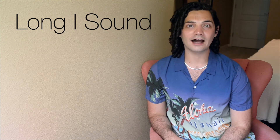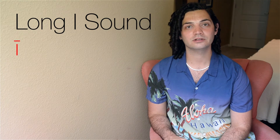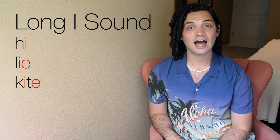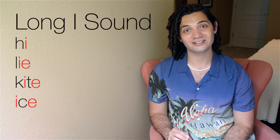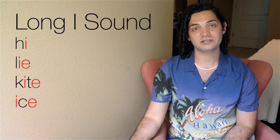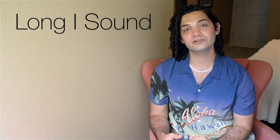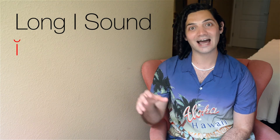Next, let's talk about the long I sound. The long I sound makes an I sound. Some of these words can include high, lie, kite, ice. In all these words there's an E at the end. Instead of that E making a sound, it's going to give all that power to the I. So instead of is, you say ice. Instead of kit, you say kite. Whenever there's that E at the end, you're going to change the short I sound to a long I sound.